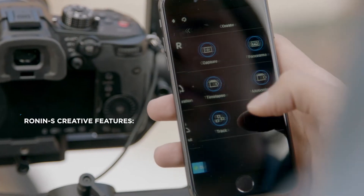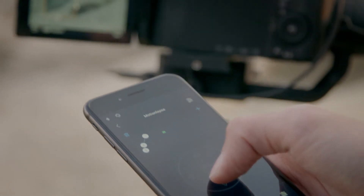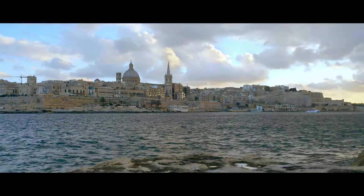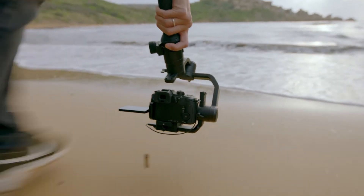The RONIN-S app complements the gimbal, giving filmmakers even greater control over their creativity. Wherever your passion takes you, RONIN-S is the companion that lets you film with total control over your vision.